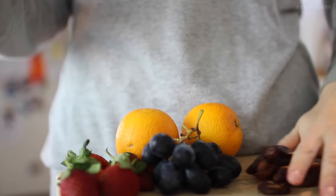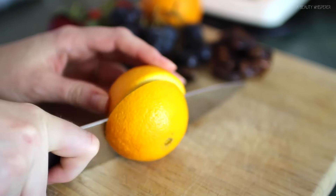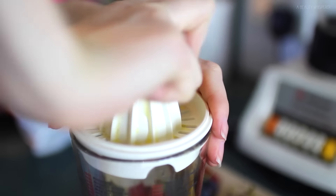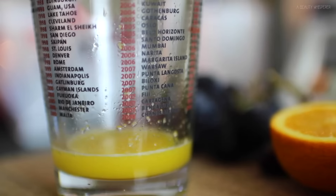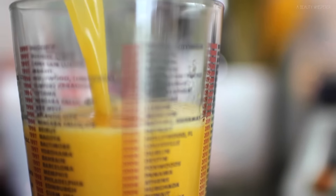We've also got some dried figs. First up I am cutting my oranges in half and then using the squeezer to squeeze the juice into a glass. This is some juice that we made yesterday, so I just added that to the juice I was doing today.